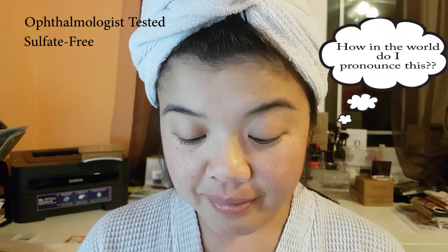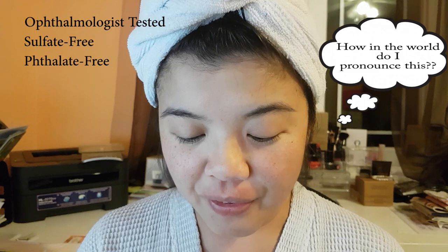The other great news about this product is that it has been — and if I'm butchering the pronunciation, forgive me — it's been ophthalmologist tested. It's sulfate free, phthalate free, and also paraben free.